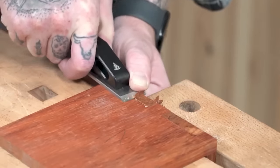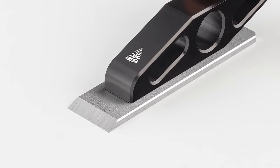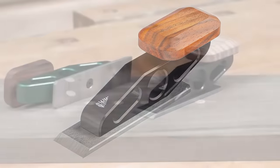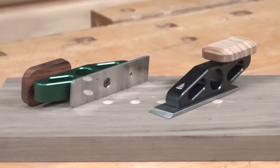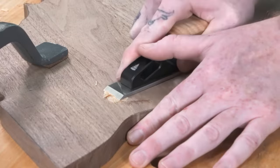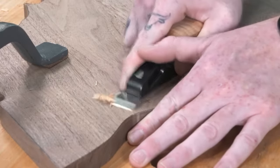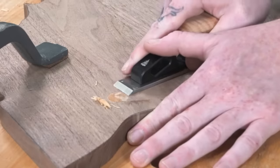Key features include a cryogenically treated A2-steel blade for enhanced durability and edge retention, a hand-honed razor-sharp edge, a 1-inch wide Optima iron providing stability, a single screw and alignment pin for easy adjustment, and state-of-the-art CNC machining of the solid aluminum body.